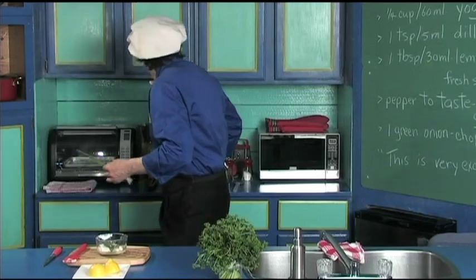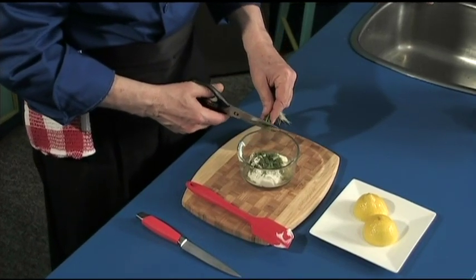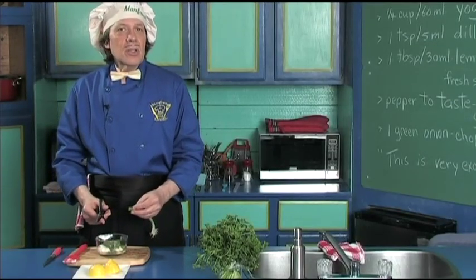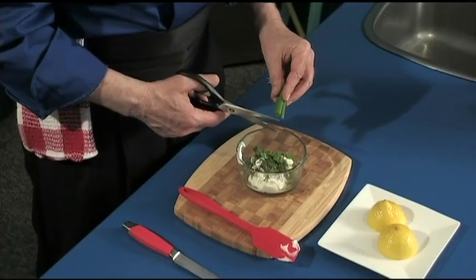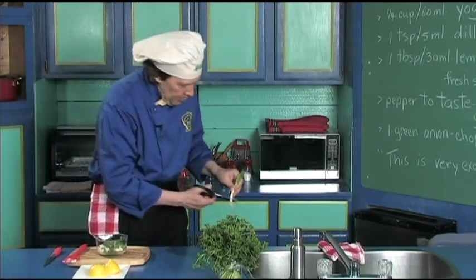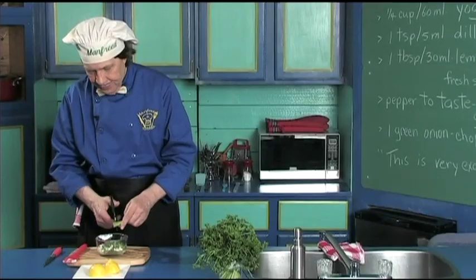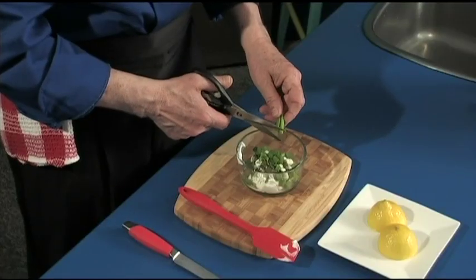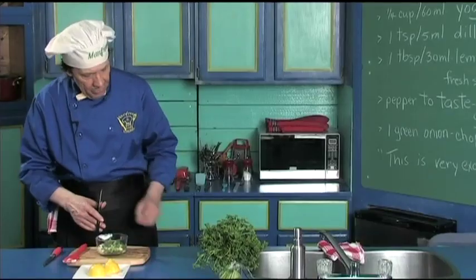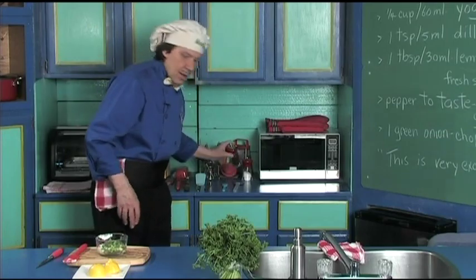Now let's take the green onion — Manfred has the scissors. Notice how useful scissors are in the kitchen. Just chop this real fine. The fragrance of the lemon and the dill — always enjoy the fragrances in the kitchen. The little hairy ends go in the compost outside. Just chop that up quickly. Maybe you don't want so much onion — that's the decision you have to make after tasting the flavor.